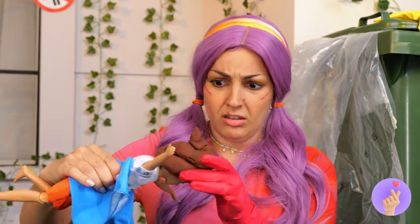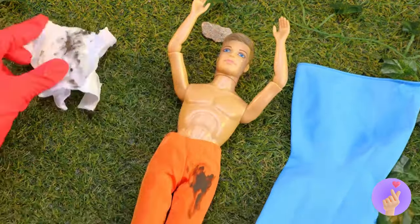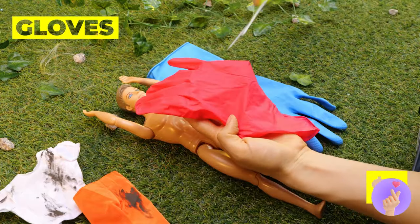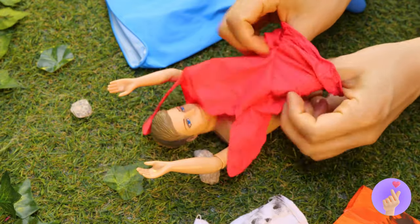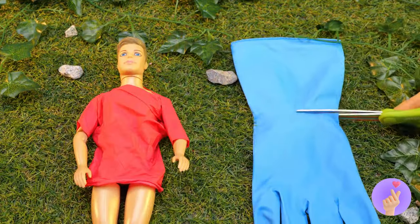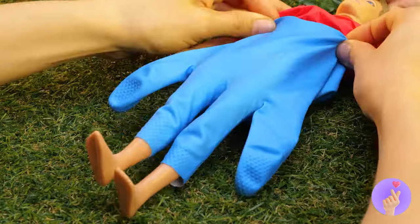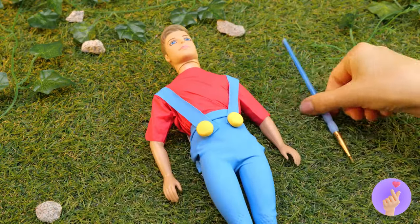I guess he'll do. After we clean him up. First, let's whip you up some clothes. Cut up a glove. And it's a new t-shirt. But gloves can be much more than that. Like a stylish pair of blue jeans. Or overalls. There's a glove for every occasion.